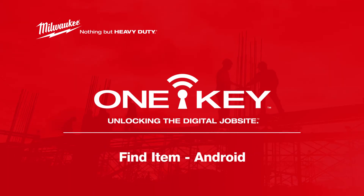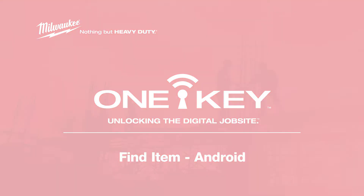The last 100 feet experience in OneKey, called Find Item, allows you to locate wayward items stocked incorrectly in the crib or misplaced around the job. In this video, we'll show you how to take advantage of this unique proximity tool using the OneKey mobile app for Android devices. Let's get started!